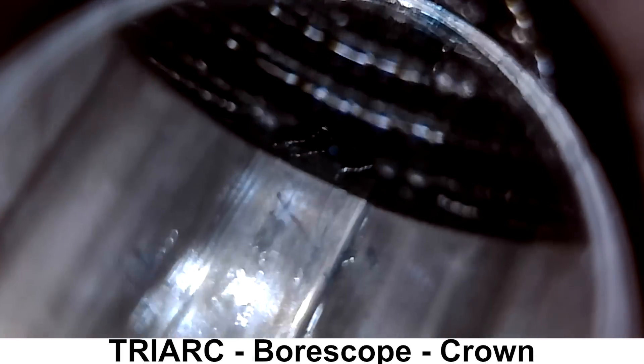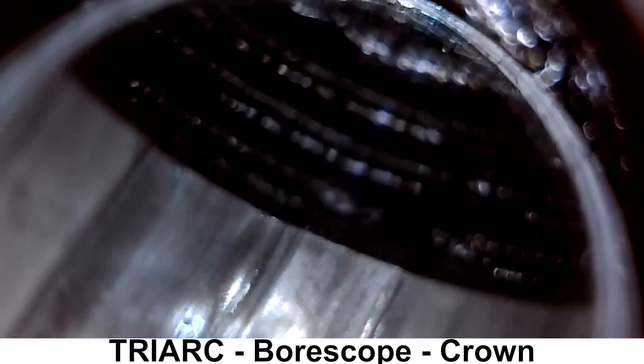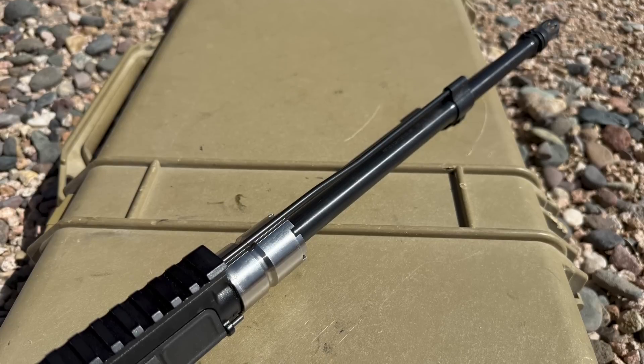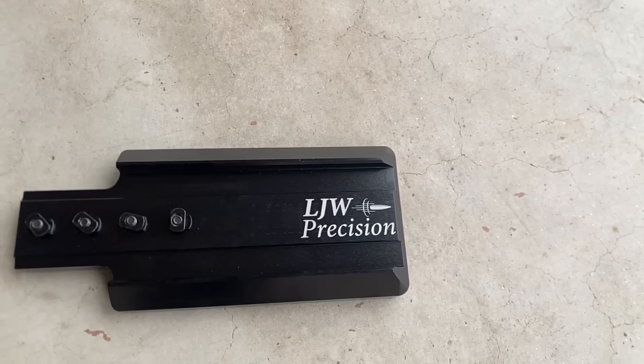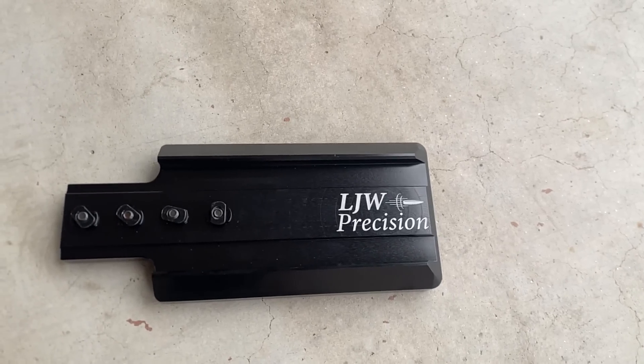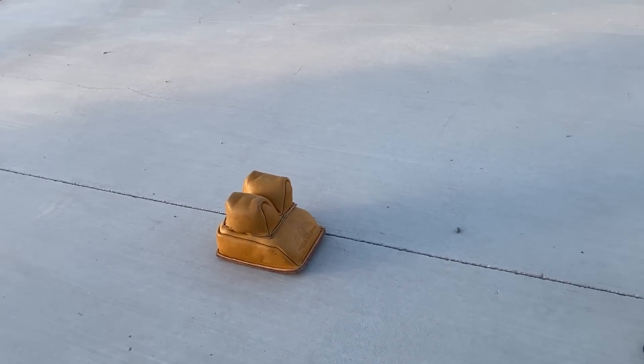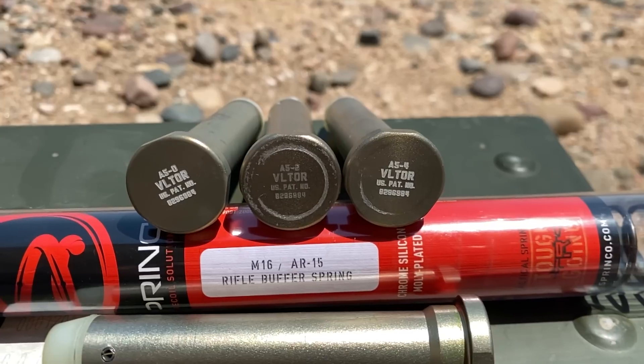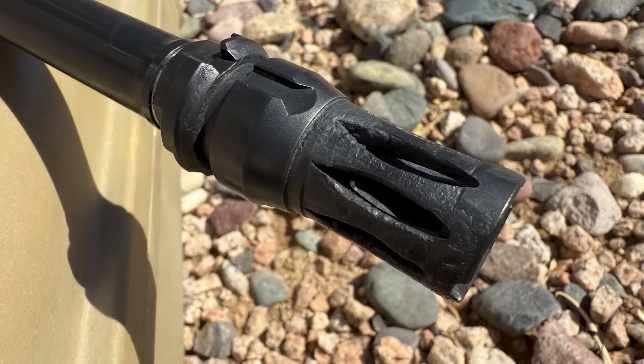The upper had never been disassembled further than field stripping, and I shot it prior to disassembly. The handguard was fitted with a 3-inch front bag rider. The stock will be supported by a rear bag. An A5 buffer system was used with an A5-0 buffer and Spring Co. Green Spring. The muzzle device was left in place.